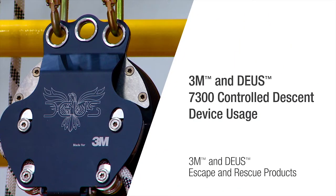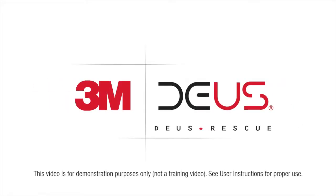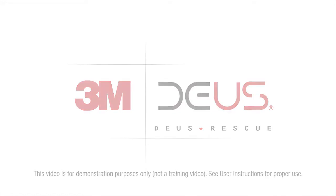3M is taking escape and rescue to new heights with its 3M DBI/SALA controlled descent devices. In this video we will demonstrate how the 3M DBI/SALA 7300 controlled descent device can be used as a backup belay or a primary escape system.